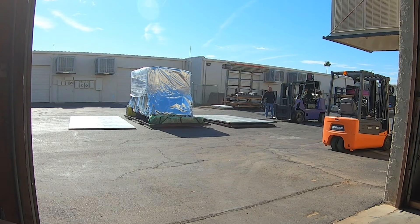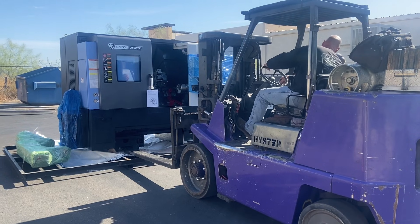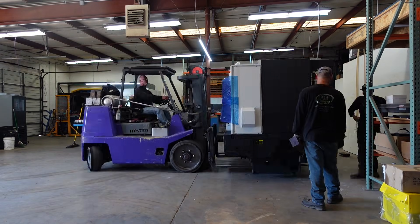It's very scary, a lot of money, all that good stuff. But at the end of the day, this is going to be a 20-plus year machine for us, we hope. So that was that — let's get this thing in here and get to making parts.